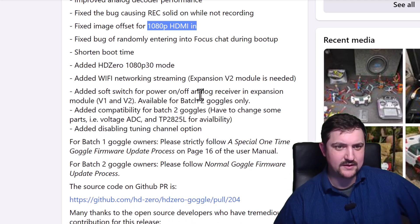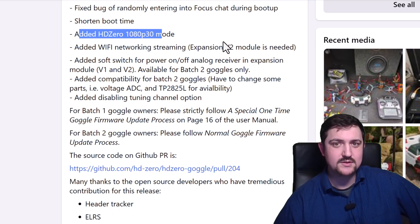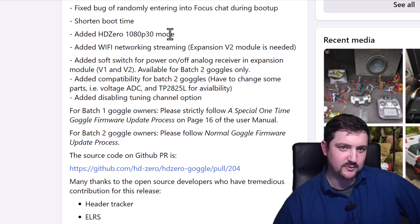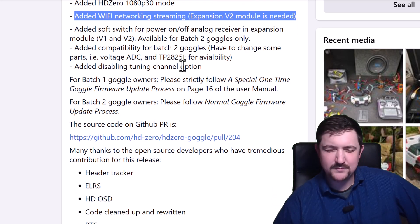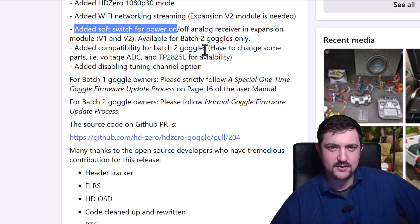There's a 1080p HDMI bug fix, shorter boot time, and the 1080p 30 mode which you need to install on the goggle in order to see it. I can confirm I flew that a bunch today and it is very smooth — the original alpha release had some stutter, and this mode has been improved quite a bit for this release. Wi-Fi network streaming requires the expansion V2 module, and I believe it uses a real-time streaming protocol to do multicast video streaming to multiple devices. There's also a soft power switch to turn the analog bay on and off through software, but that's only for batch two goggles.